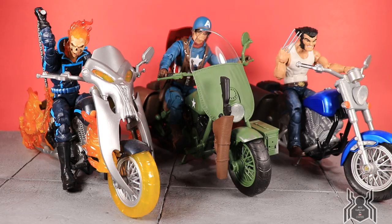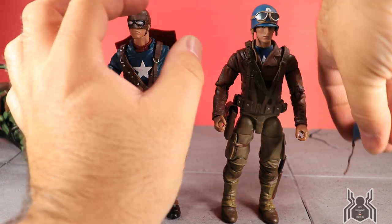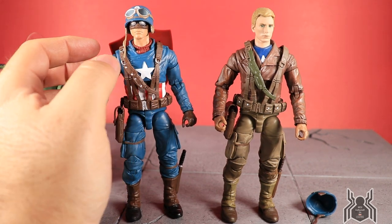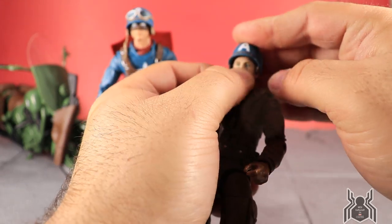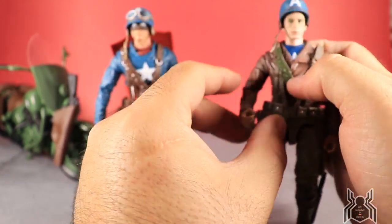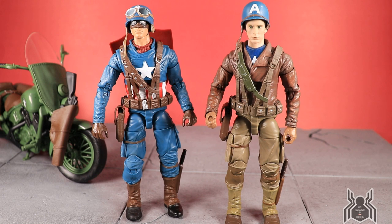Here are the two Captain America figures side by side. There are a lot of similarities: the main differences are the torso pieces and the heads. The helmets can be swapped — this Ultimate Riders one has no goggles, the movie figure's has goggles. The movie figure's helmet actually sits high on the Ultimate Riders head because of the hairpiece, whereas the movie figure had a smooth mask portion. The legs and accessories are largely the same across both figures.